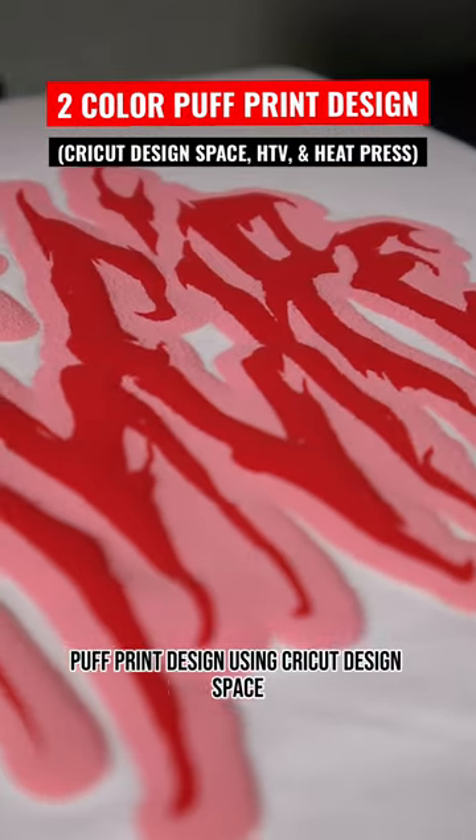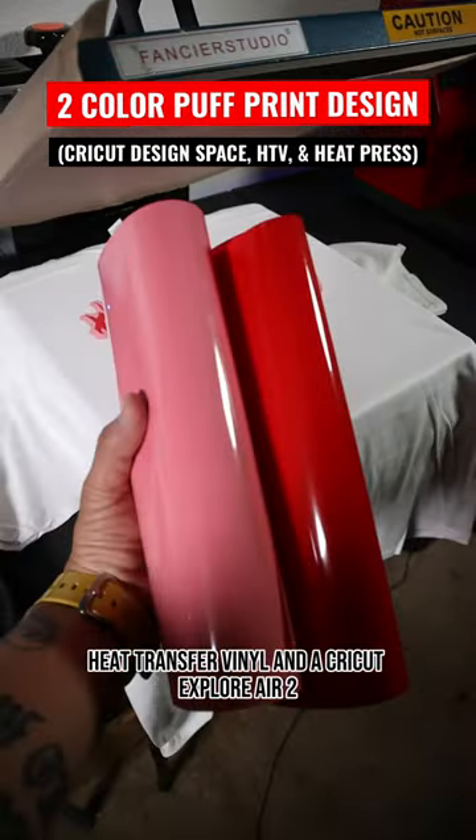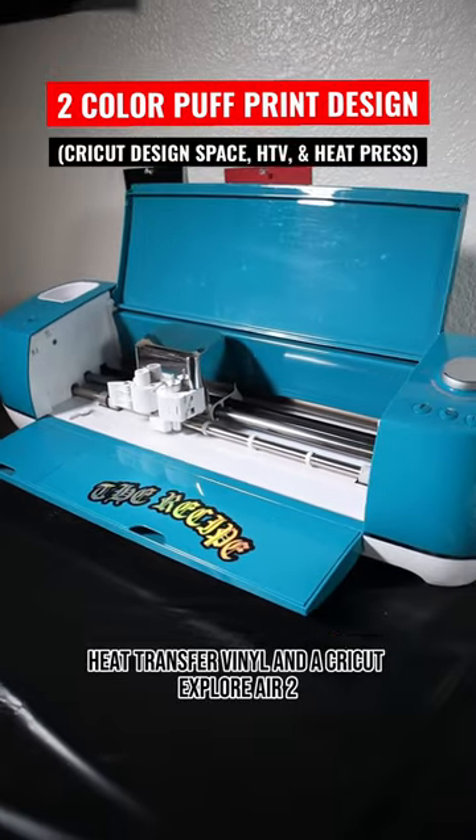I'm going to show you how to make this two color puff print design using Cricut Design Space, Heat Transfer Vinyl, and our Cricut Explorer Air 2. Let's get it.